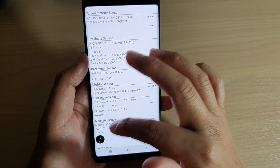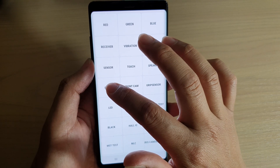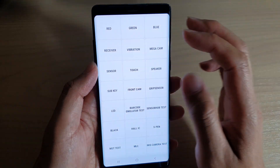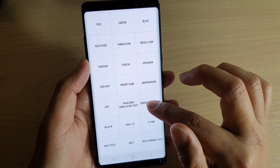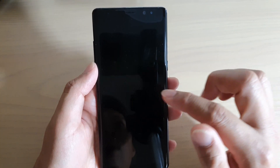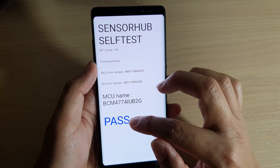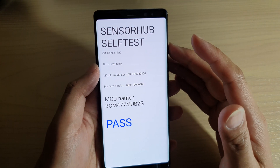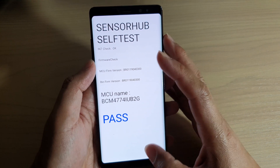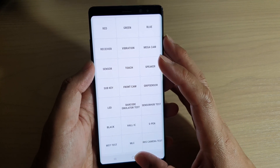There are other self-test buttons as well. Tap on the sub key, then tap on sensor hub test. It will perform some testing in the background. If everything is fine, it will show 'pass'. If there is a problem with the sensor, you may see it say 'failed' — that's when you know there is an issue with the sensor hardware on your device.